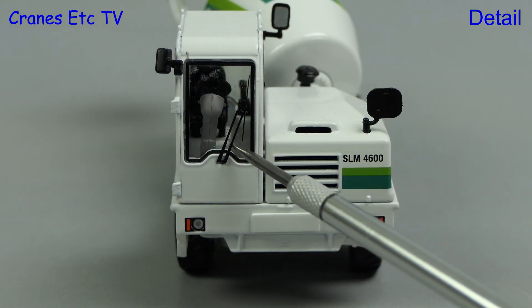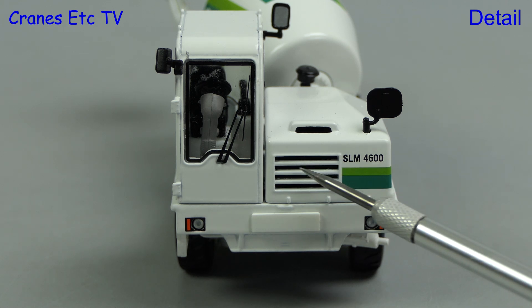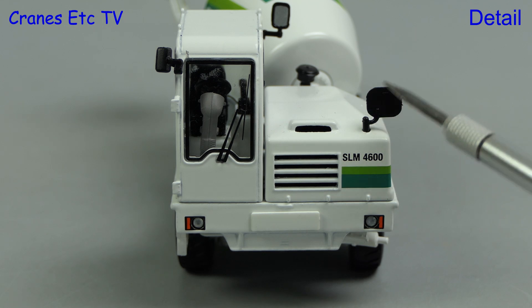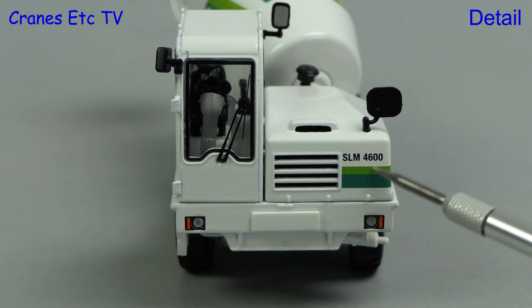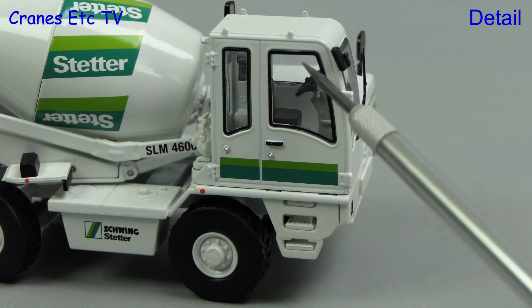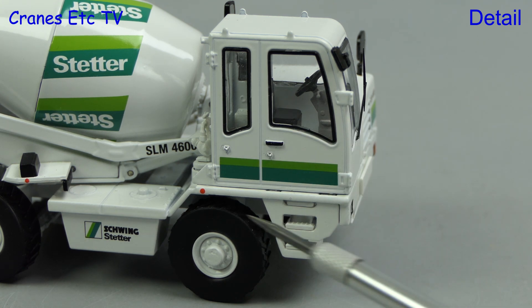There's a big windscreen wiper on the cab and the lights are well formed. The front grille also has proper openings and there are large plastic mirrors. The graphics include the SLM 4600 badge. Looking at the side of the cab, the windows are well delineated with their seals and there's a highlighted door handle and a lock.